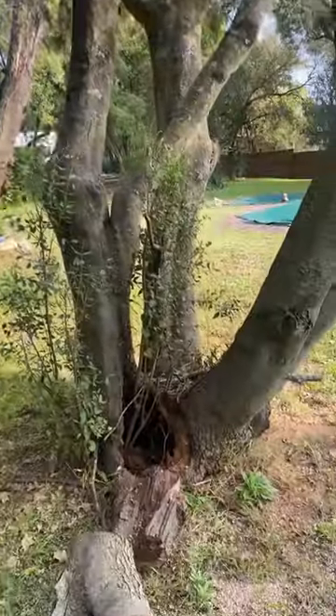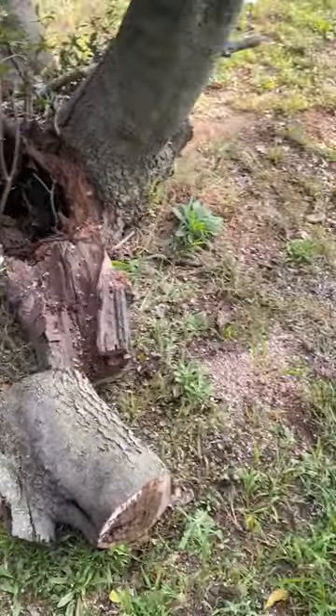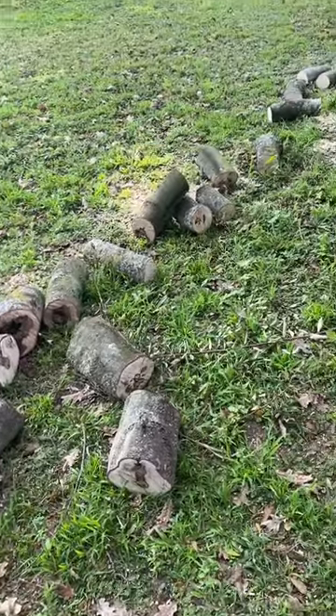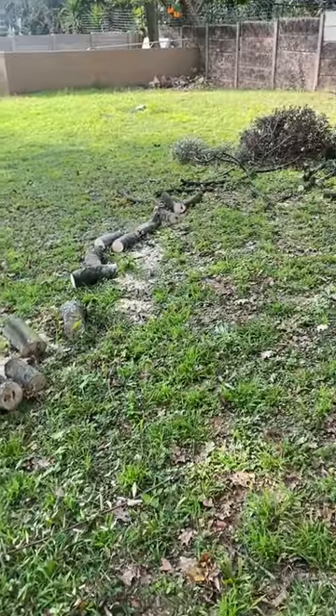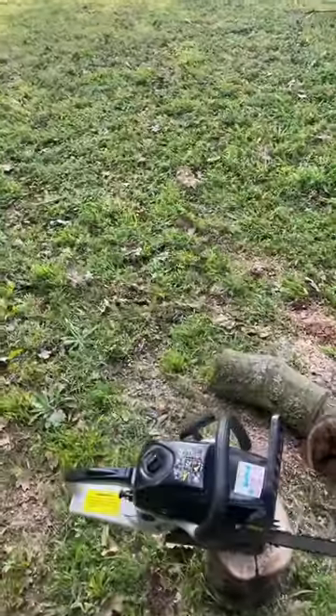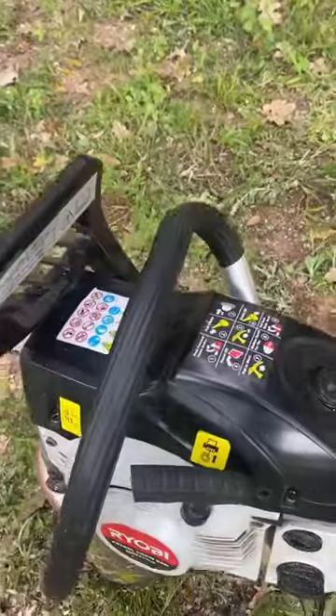I initially had this problem with this branch collapsing due to termites. It's a pretty tough tree. The wood is very hard, but this Ryobi chainsaw had no issues. It went through like a knife through butter.